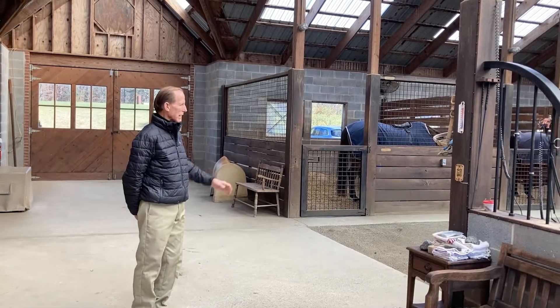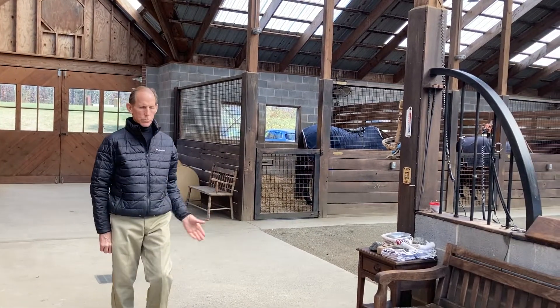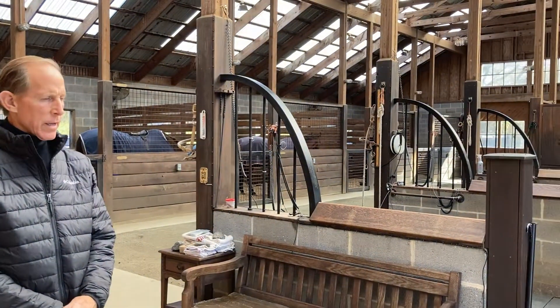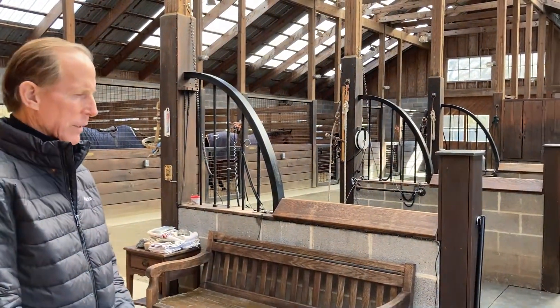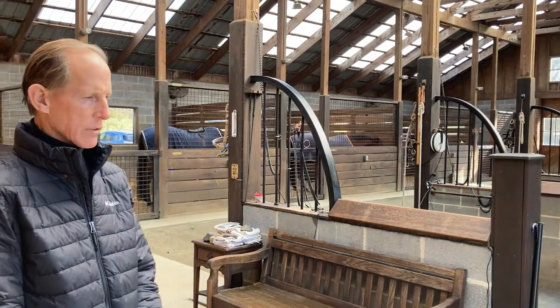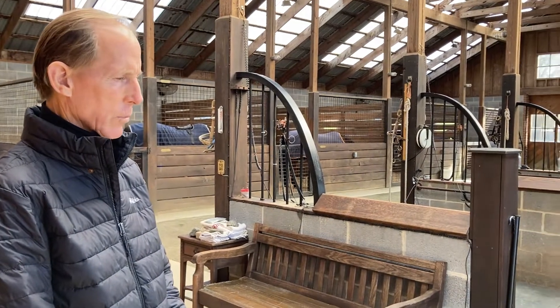Our lovely barn here, and what I do is walk you through the very simple grounding process that we have. We've refined it, but it's simple to set up and anybody can do it, and you get the supplies at Fisher Supply or Ace Hardware.